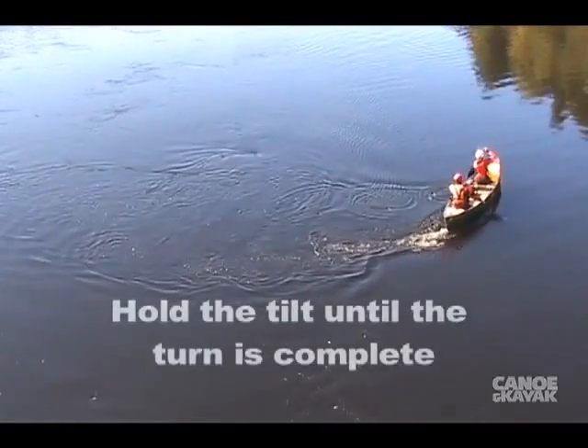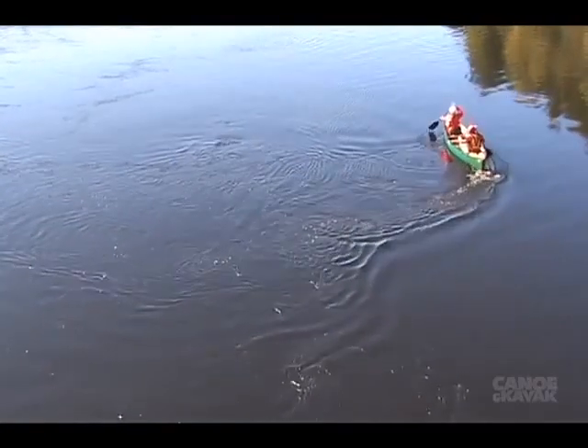When the turn is complete, flatten the canoe out and do a correction stroke, such as a J stroke or perhaps a rudder.